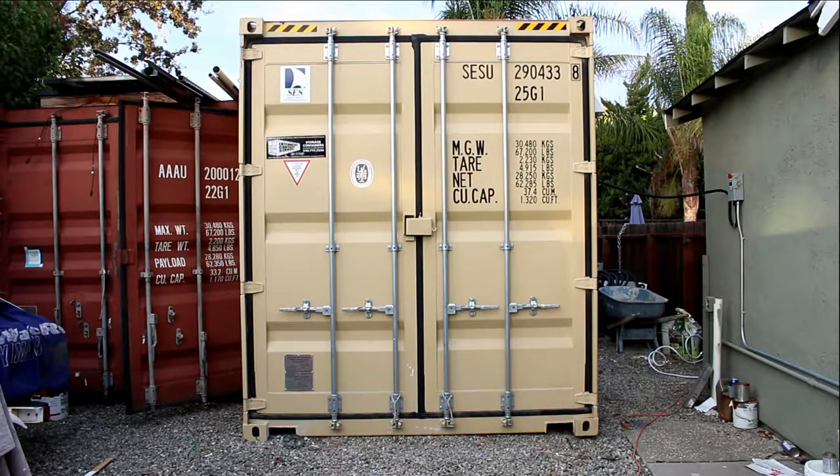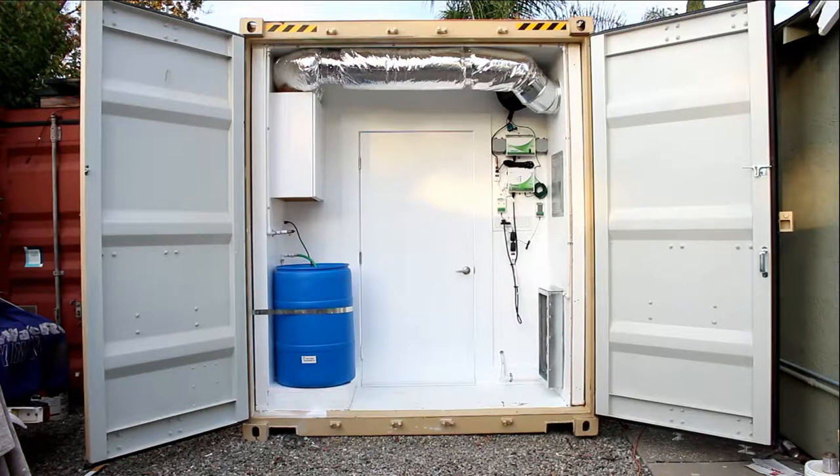The Box is divided in two parts: a utility room in the front and a 16 by 7 grow room in the back.